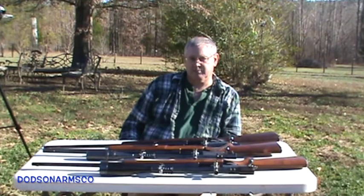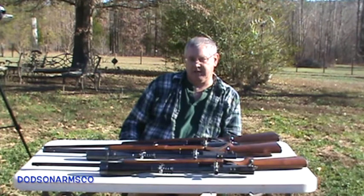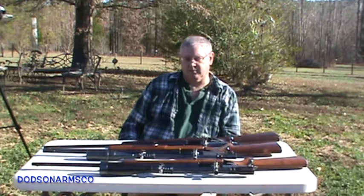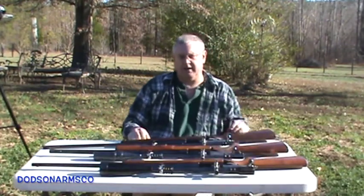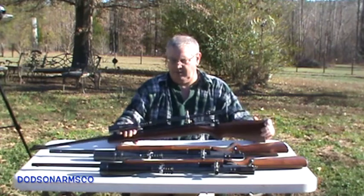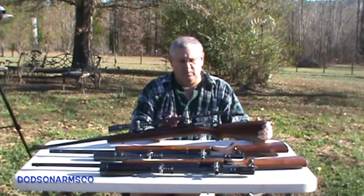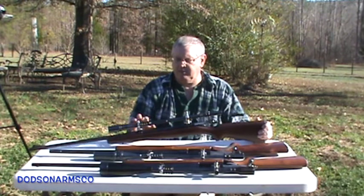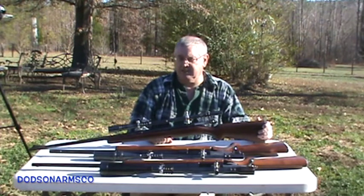There are three steps you go through to set up an Unertl scope. Modern scopes may go through these same steps also if they have adjustable parallax on them. The first step is setting the eye relief. In the older urban sniping videos we went through how to set the eye relief and adjust your spring and your position on the track, so you can go back and look at that video.